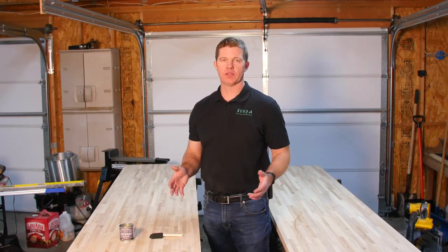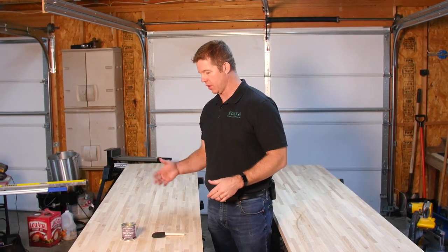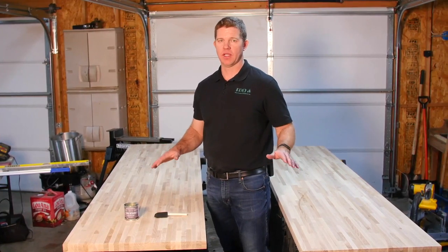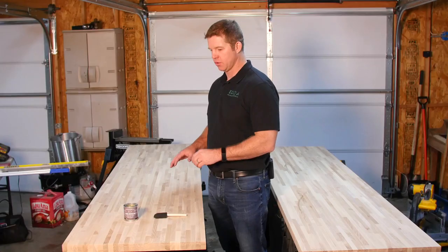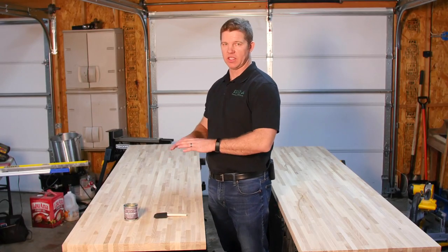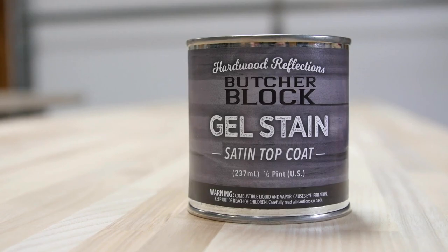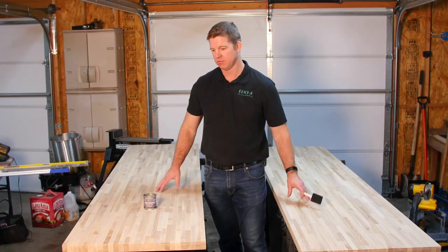When you get your butcher blocks you're going to notice one side is a very clear side on this ash, and if you flip it over you're going to have a side that's got knots. So what we're going to do before we install and cut our countertops is treat the underside of the butcher block. That's going to prolong the life of the block — even though you'll never see it, it's going to seal in all the elements. I'm using a Hardwood Reflections satin top coat. I'm going to seal just one or two coats on each of the backsides here, and then on to the next step.